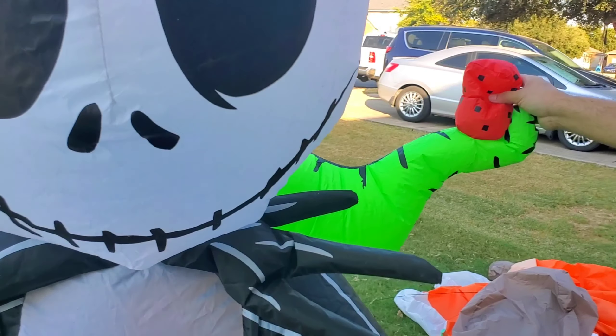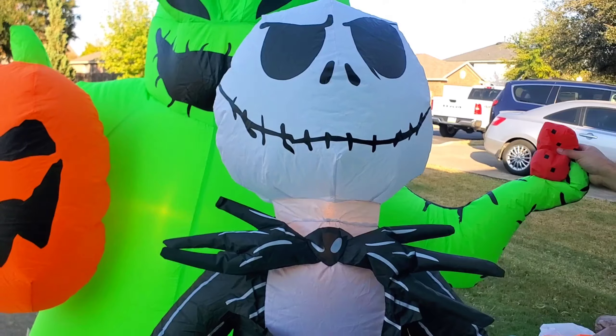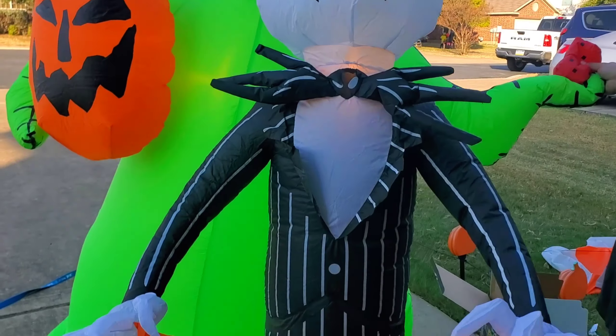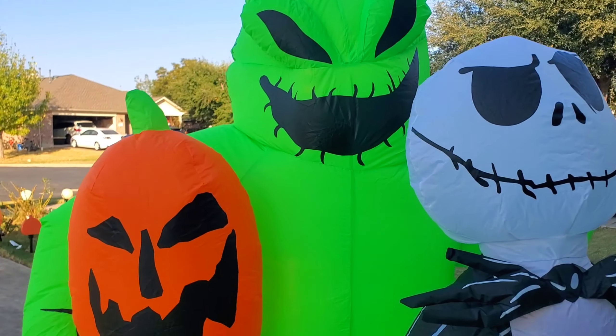You can see over there he's holding his dice and then he's holding this pumpkin. And here is Jack holding a sign that says trick or treat. Trick or treat, smell my feet. Let us know what you guys think of this Jack Skellington duo.